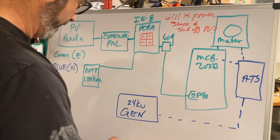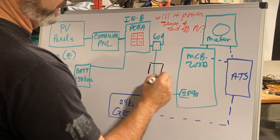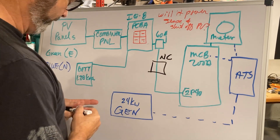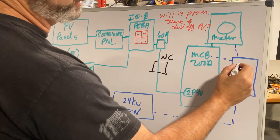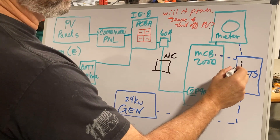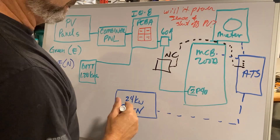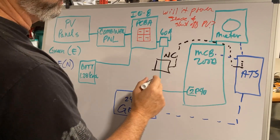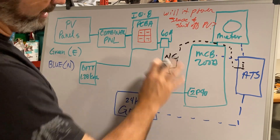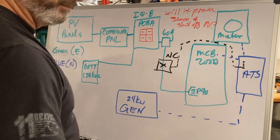Here's my second option, which I like better: put in a load shed module — basically a normally closed contact — controlled by the ATS. As you guys know, the Generac has four sets of normally closed contacts. We could use one to control the input so that when the power goes off and the ATS kicks on, at the same time it shuts off any input from the solar and battery array. We now have a mechanical disconnect. I think that solves the problem, but that's why I need your input.